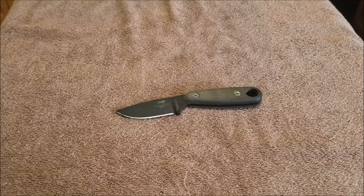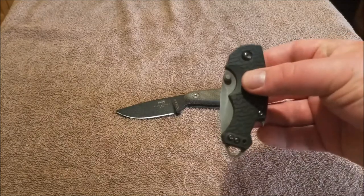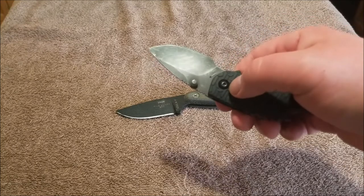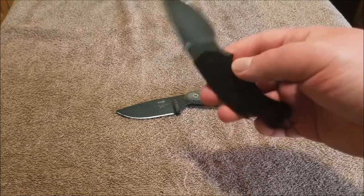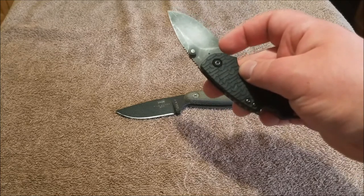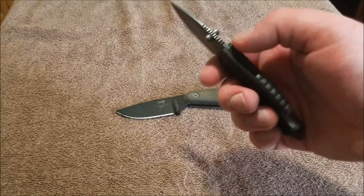Before that, I want to show a few other things I made in the past. I've done some videos so you could go back. Just a little show and tell. Kershaw Shuffle — I did an acid wash on it, gave it some texture, took the pocket clip off, made the finger choil a little bigger and more comfortable, and then gave it some jimping.